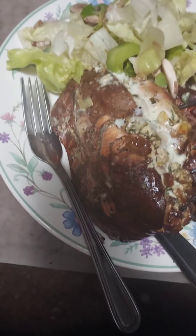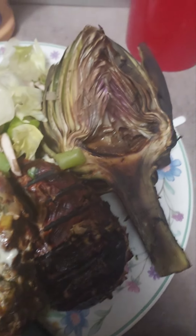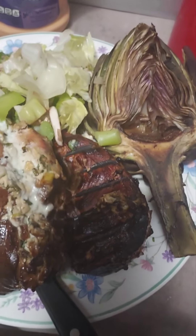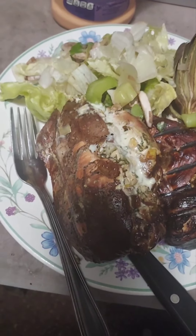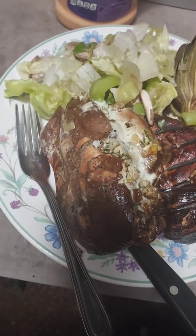For those of you wondering what this dinner is going to look like, let me show you. You've got your stuffed chicken — you saw me make the mix — artichoke grilled and cut in half, and of course a good old tasty salad. I will start doing videos showing the whole process of everything.